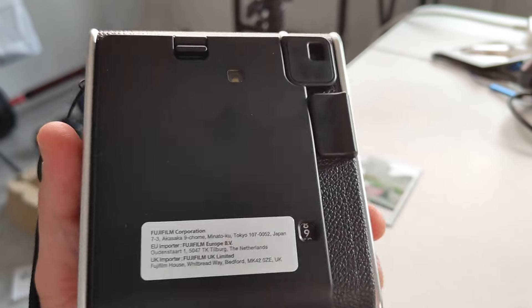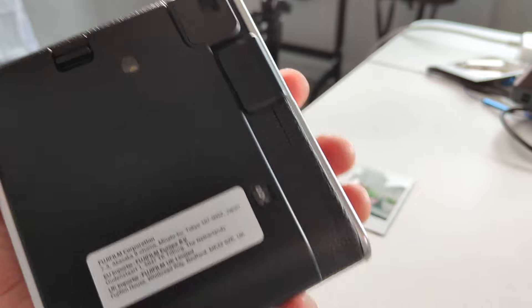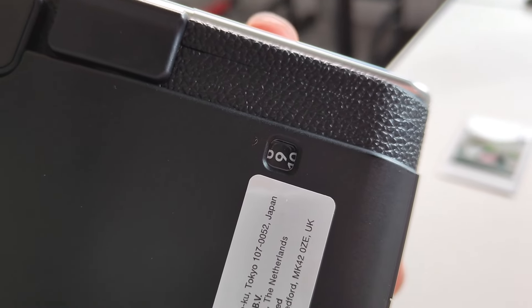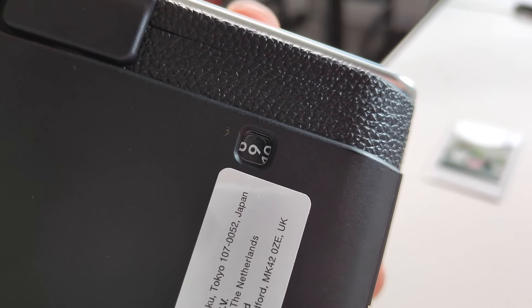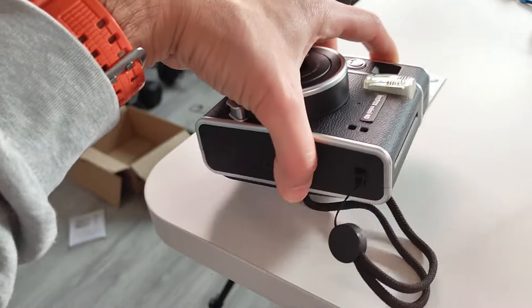This is where the picture comes out. There's a viewfinder where you can look through, then point and click to make your picture. It also has an indicator showing how many pictures you have left — it started with a pack of ten and now I have nine left, which is pretty cool.